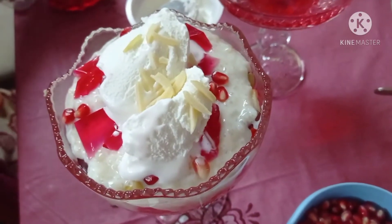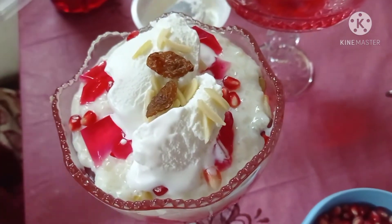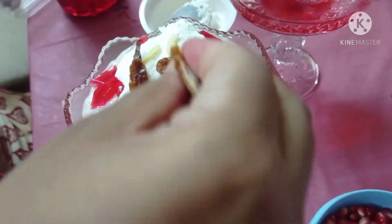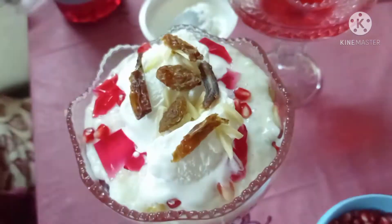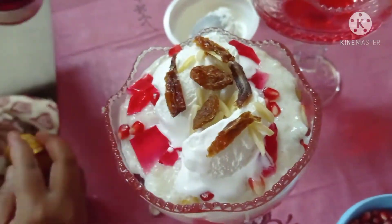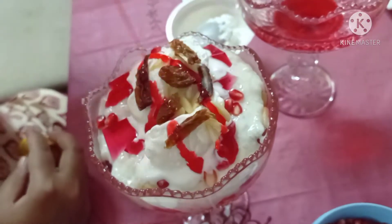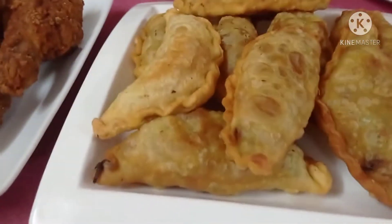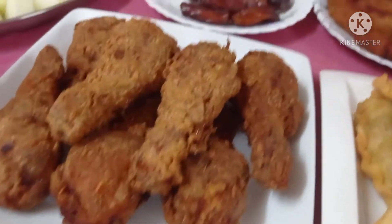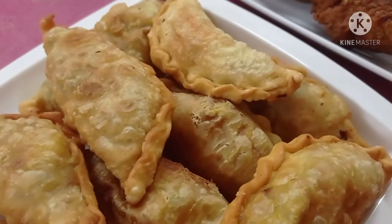Then you have to put dry fruits over here. Then you have to put some more rose syrup on the top and it will be ready.